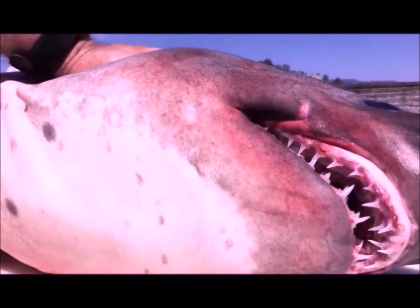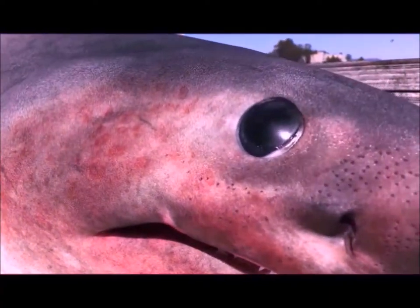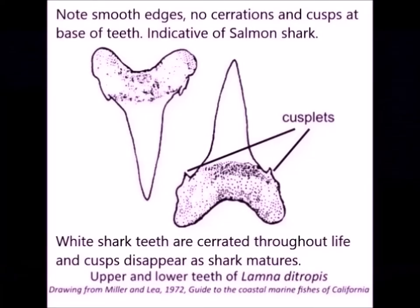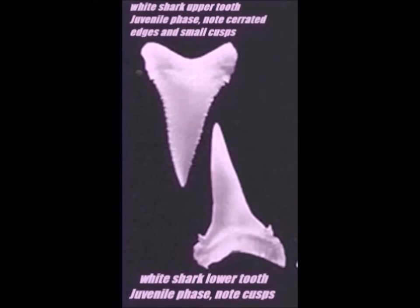As the animals mature, they'll get wider and broader. All the makos and salmon sharks included will do that. All of them, especially when young, have very, very sharp pointy teeth. They're sharp throughout their entire life, but they're much more narrow and claw-like as youngsters. They're much more fish-oriented.